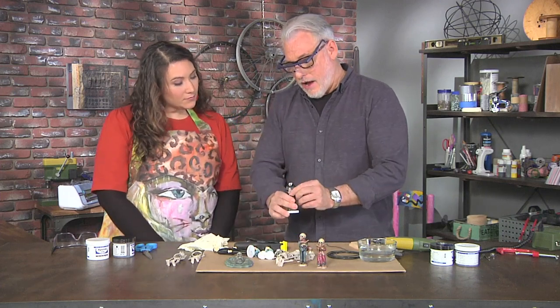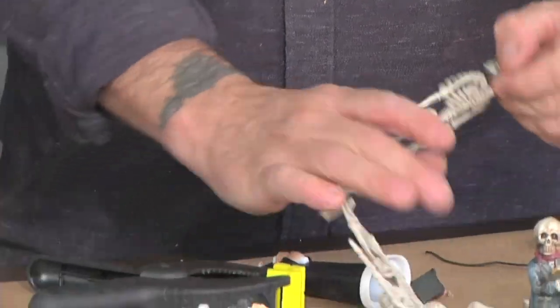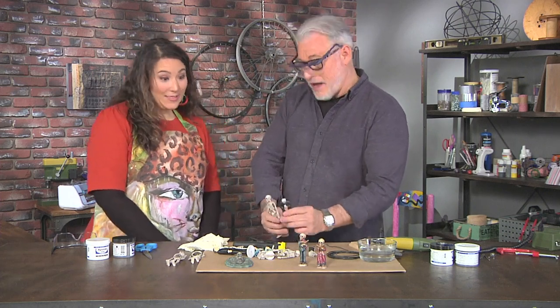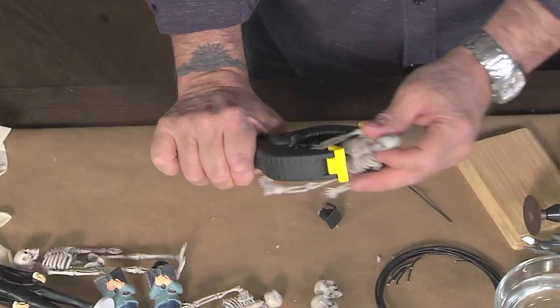So he is now ready for action. Now I'll do the same thing with our little Scully's, because in this case I'm going to make a graduate — maybe a graduate of life. So we'll do the same thing. I'll put him in the clamp.